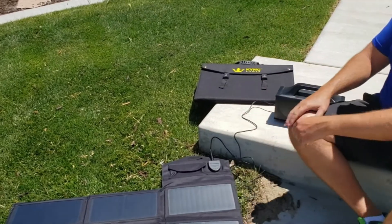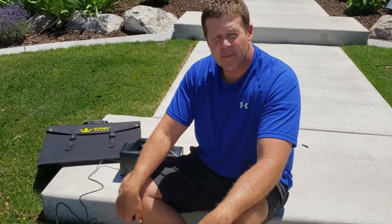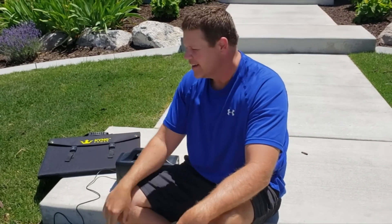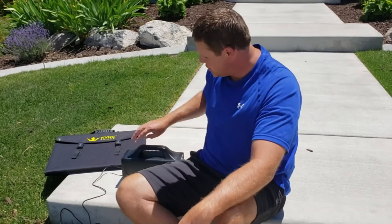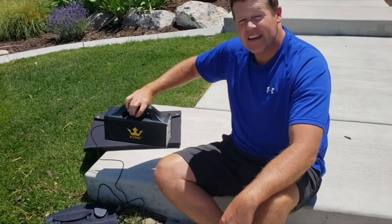This will give you all the power you need. It will take about six to ten hours depending on your sunlight, how you're holding it, and the angle — to fully charge your device. That easy!